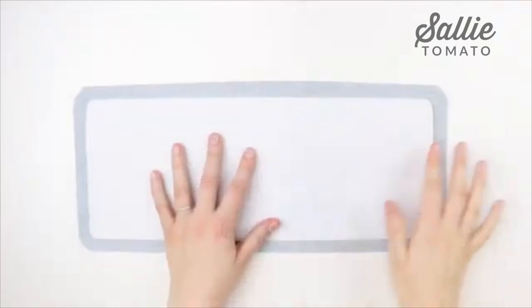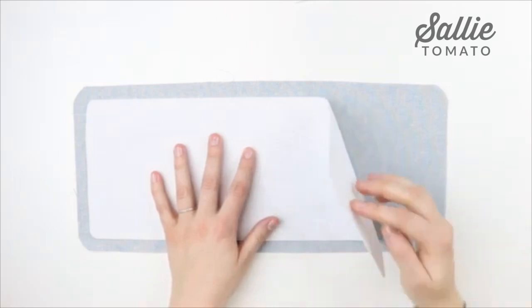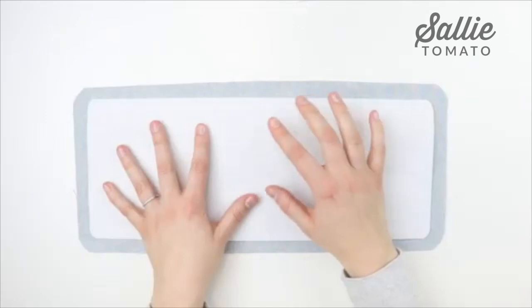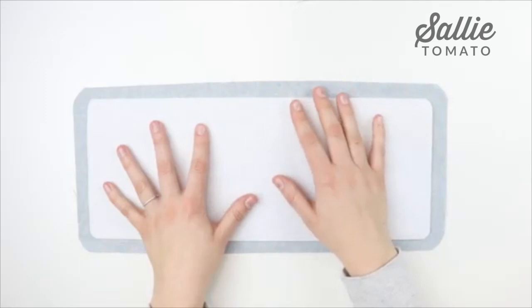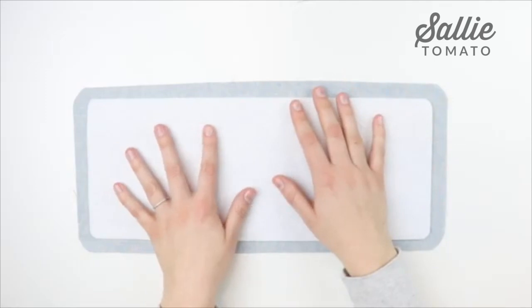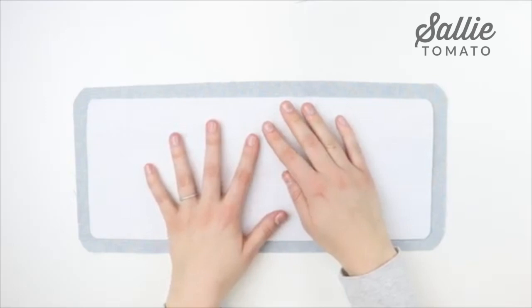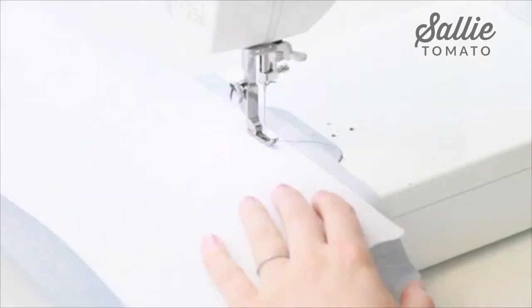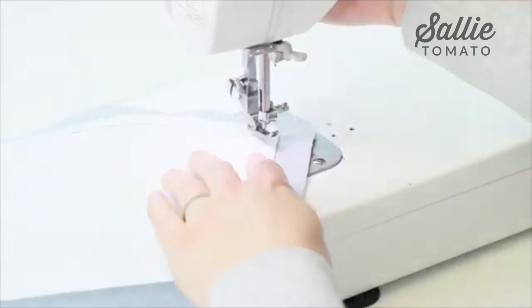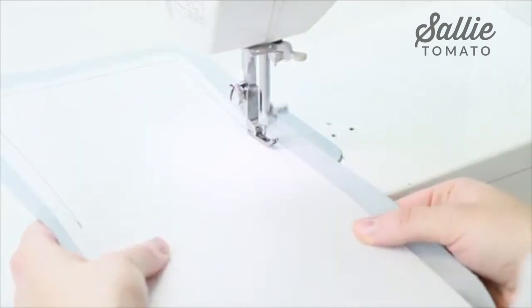Take one lining base and one Peltex base. Place the fusible side of the Peltex against the wrong side of the lining, centering it so there's an equal amount of fabric around the outer edges. Fuse the Peltex in place, then topstitch the Peltex with a 3/8 inch seam allowance from the edge of the Peltex. The reason the Peltex is smaller is so when we sew this to the lining we don't have to sew through the full thickness of the stabilizer. The firmness will help prevent the bottom from sagging over time, so it's important that it's there.